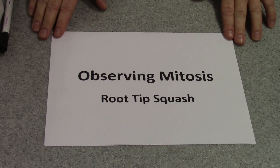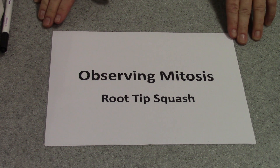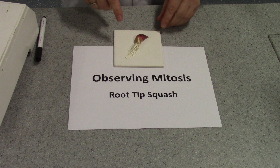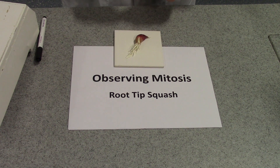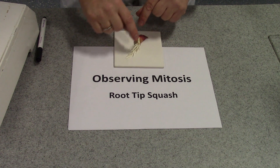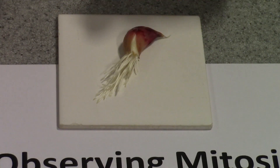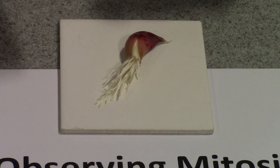Today I'm going to show you how to actually observe mitosis by preparing a root-tip squash. For this, I'm going to use onion or garlic roots. This is a little clove of garlic that's been suspended over some water in a test tube and it's actually started to grow down roots. The reason that we choose roots for this is that the tips of roots have special tissue called meristem, where the cells are undergoing mitosis.